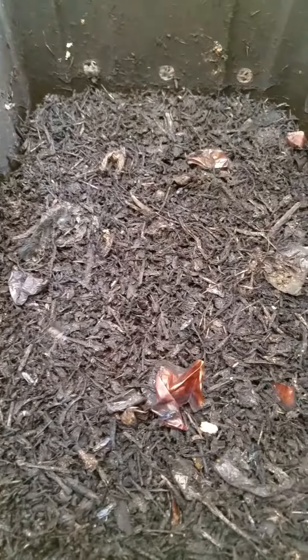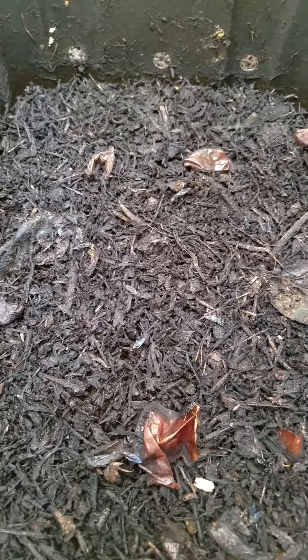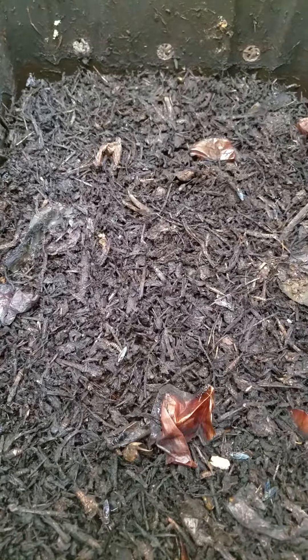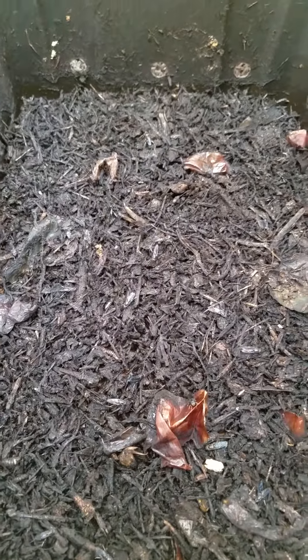Inside you'll see that there's residue on the surface. They generally consume all of the food waste, primarily all of it, on the surface. And the young larvae will be beneath the surface. This is characteristic of the larvae.